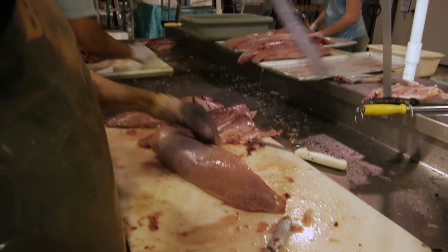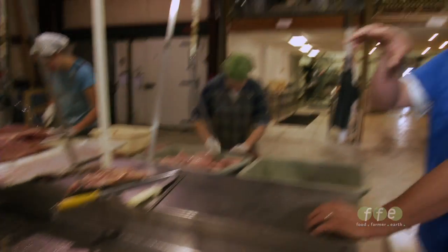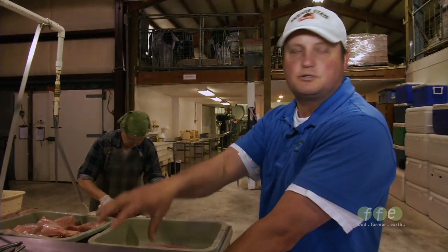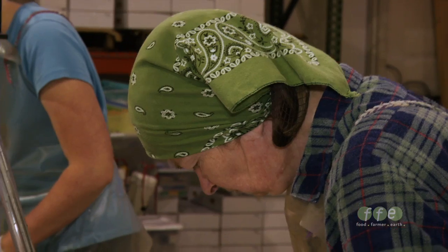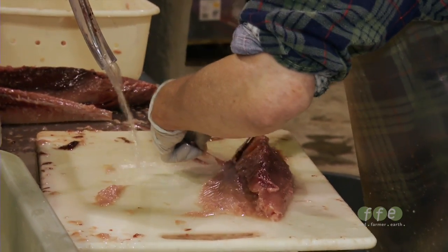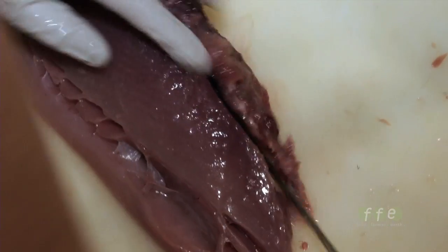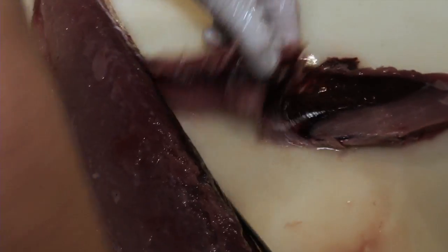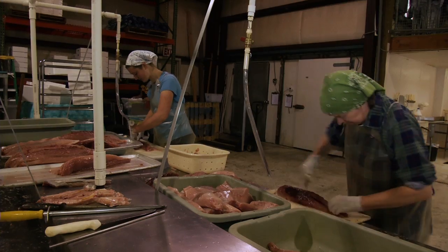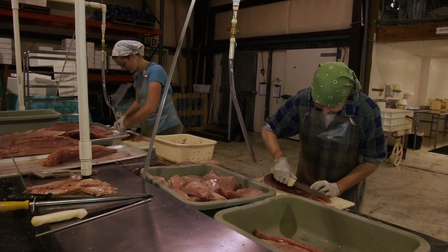What works well for us is Shirley butchers the fish, and then Janita and Anna are trimming — taking out the bloodline, the bones, and that belly skin. That's the most efficient way for us to do it, because she can butcher fast. It takes a long time to do the trimming, and that's what takes the bulk of the time.